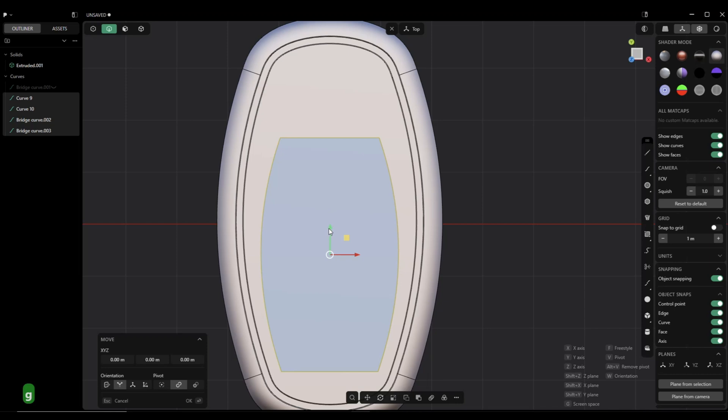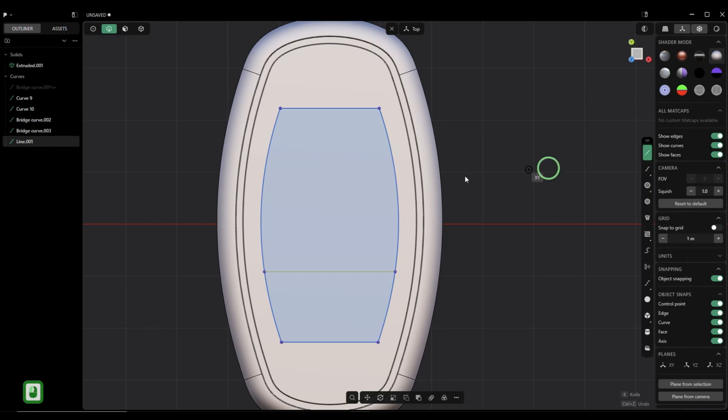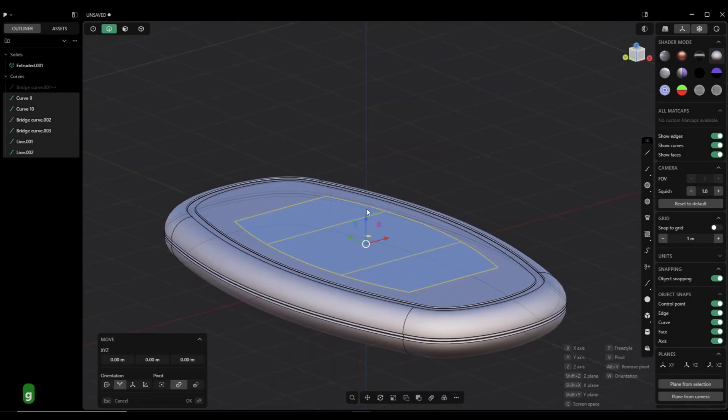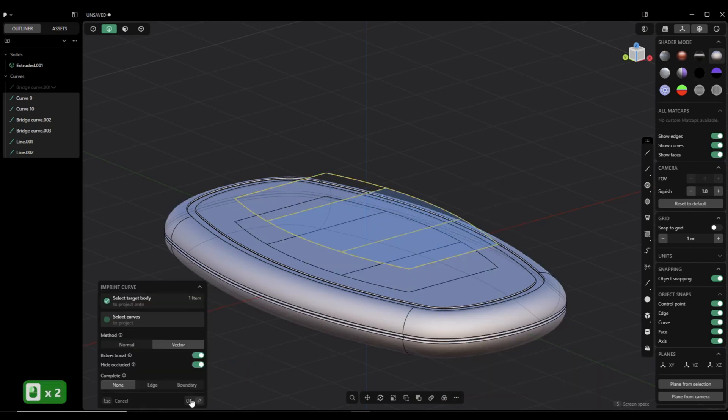Let's see if I need to raise that — thinking about following that curvature. It looks a bit better. So we have that and I need to add some lines here. I'm going to hit G to raise this up, then go to imprint, click on this, and click OK. Then we can hide these.